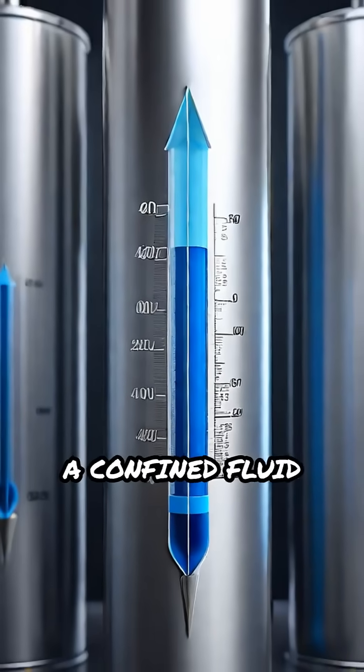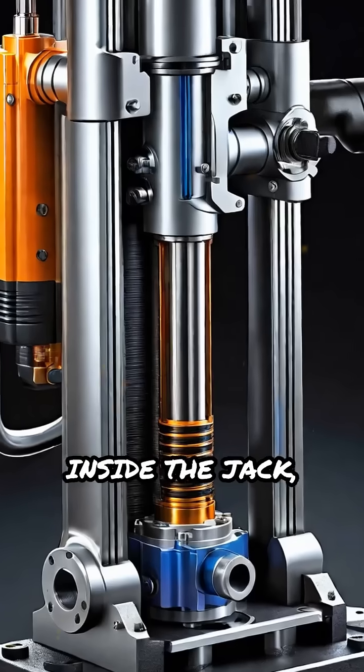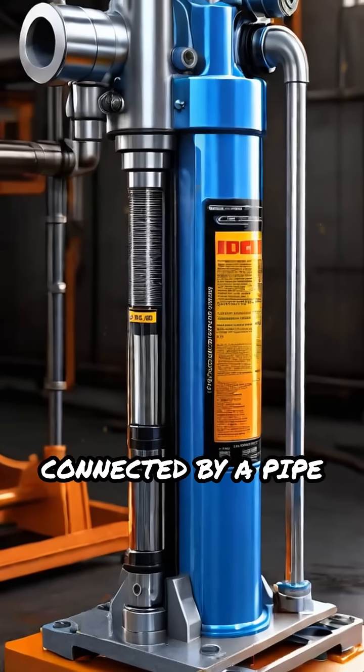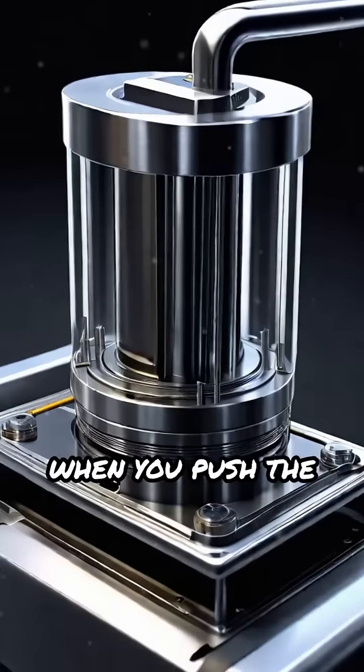Pressure applied to a confined fluid is transmitted equally in all directions. Inside the jack, there are two main cylinders: a small pump piston and a larger lifting piston, connected by a pipe filled with hydraulic fluid, usually oil.